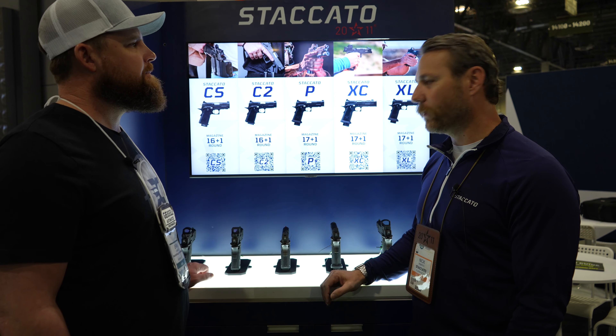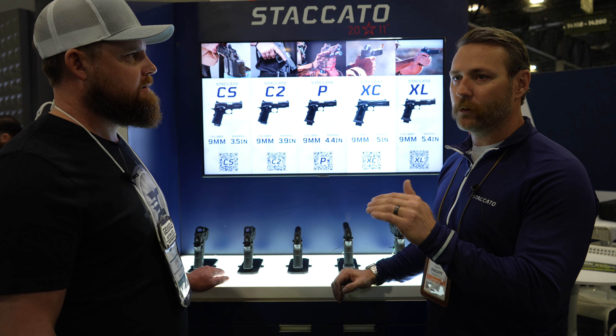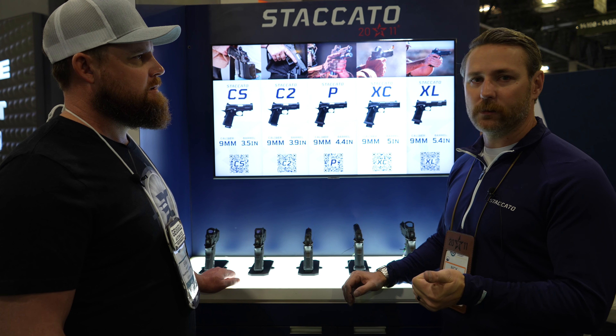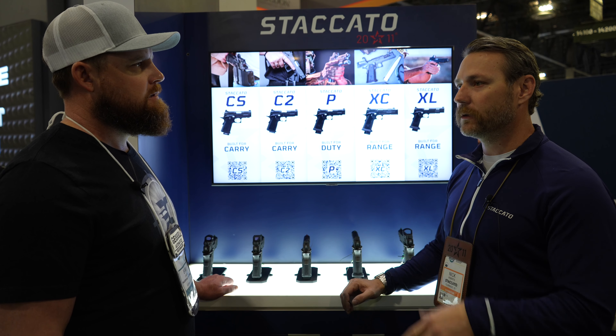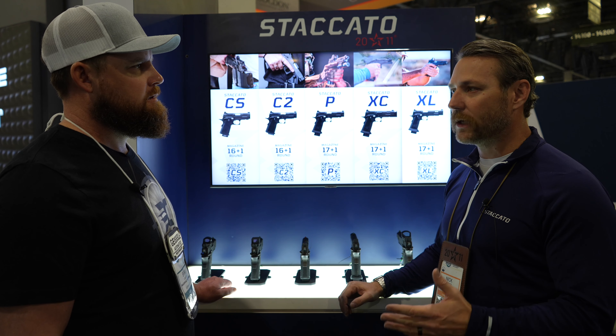What's the price point on the C? $24.99. We're right along the same avenue we've been around there. Obviously we have the Heroes discount — if you're active, prior military, or LE, you can get those discounts. Just go to the website and check it out.